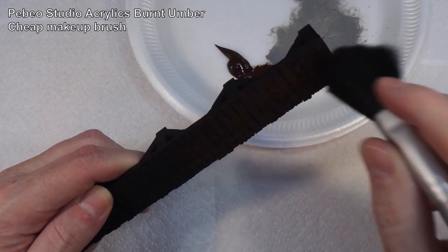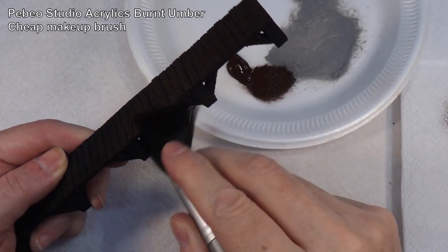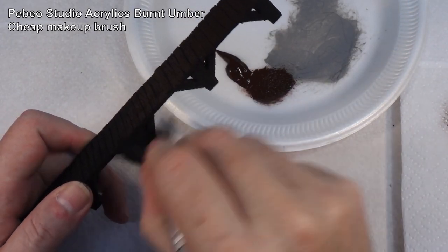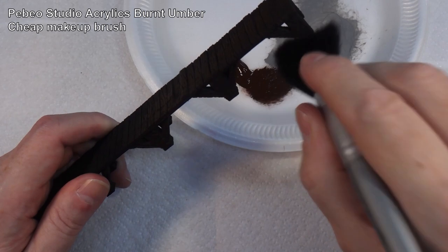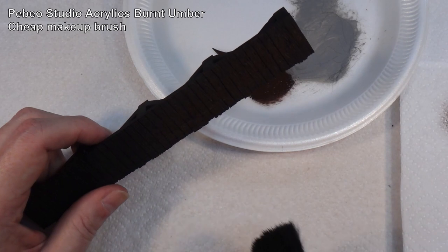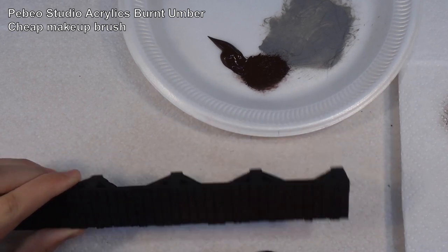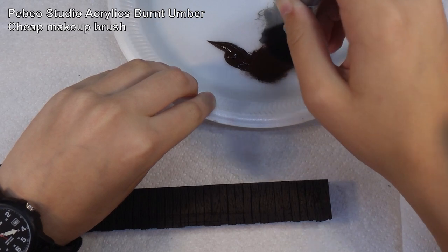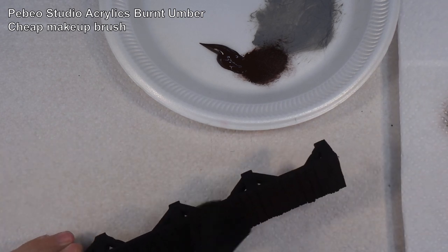Then you just lightly go over what you want to paint. One thing I've found with these brushes is they have a tendency to leave bristles everywhere at first - all the loose bristles come out. What's happening is the paint is picking out the highlights. Instead of covering the whole thing in paint, we're just picking out the highlights. You're going over the surface, not bashing it into it.